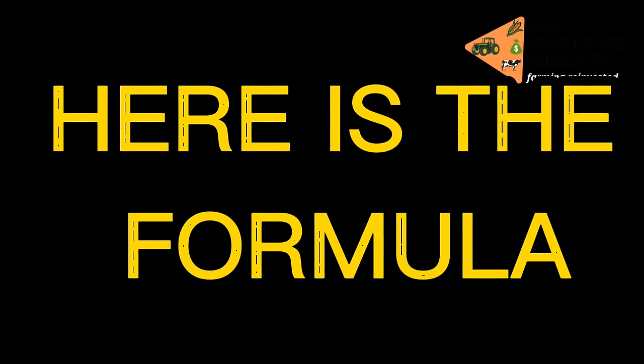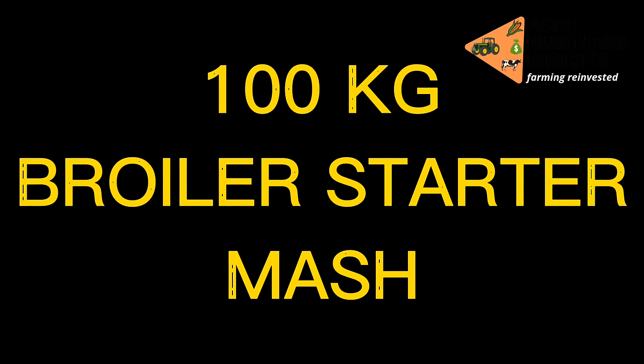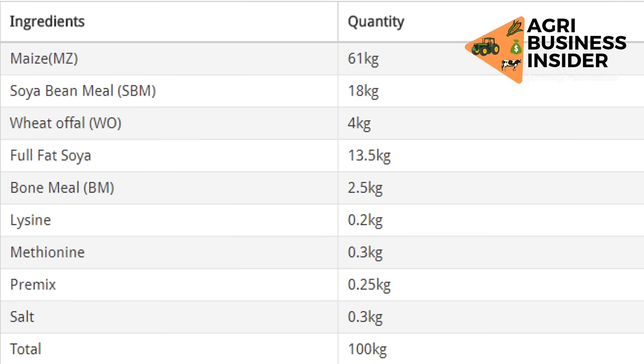Here is the formula to make 100 kilograms of broiler starter mash: maize 61 kilograms, soya bean meal 18 kilograms, wheat offal 4 kilograms, full fat soya 13.5 kilograms, bone meal 2.5 kilograms, lysine 0.2 kilograms, methionine 0.3 kilograms, premixes 0.25 kilograms, salt 0.3 kilograms. That will add up to 100 kilograms.